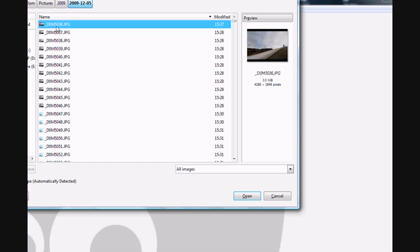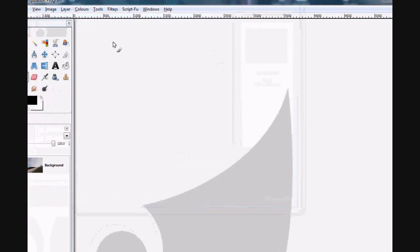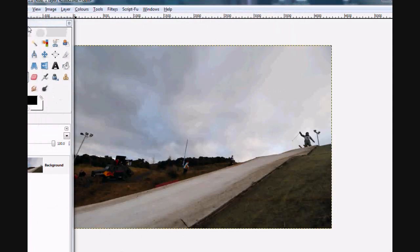What I need to do is load up the photos into GIMP and I'm going to upload the first one. There are ten photos here and I don't know if I'll use them all.